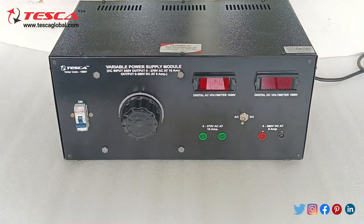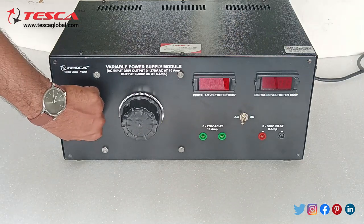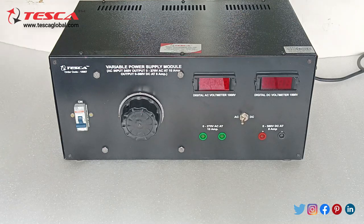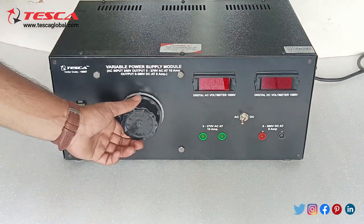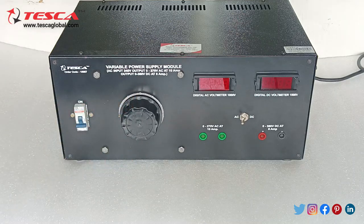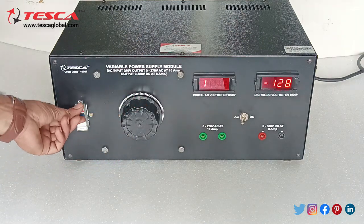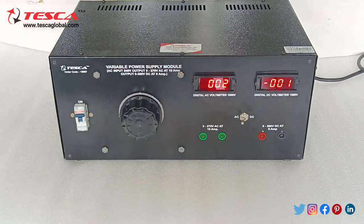Now let's see how this power supply works. Firstly we need to switch on the single pole MCB, and we need to ensure that the variac should be at the fully anti-clockwise position, that is at minimum position. Now we will switch on the power supply and here you can see both the digital meters are on.